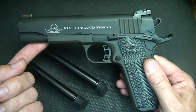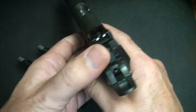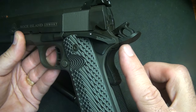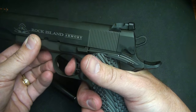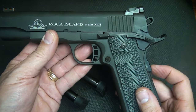1911s are single action, which means when you pull the trigger there is no action to the hammer — the hammer has to be cocked before the gun will fire. There is also a grip safety right here that has to be depressed before the trigger actuates. That's an old design from the U.S. military requiring a grip safety on their pistols.